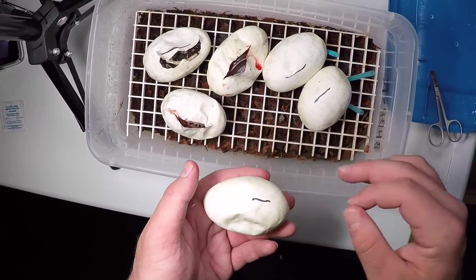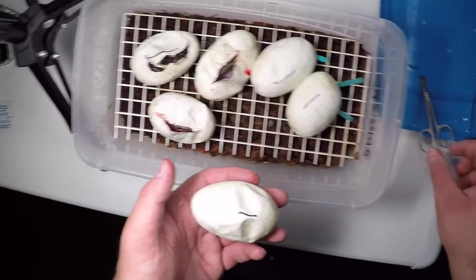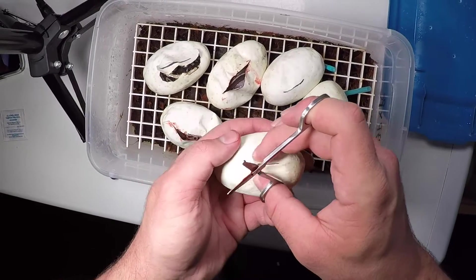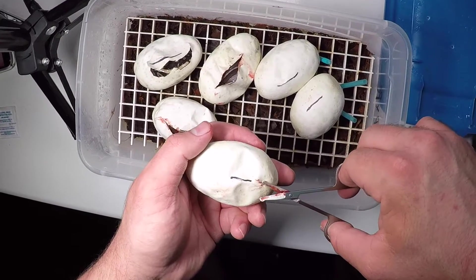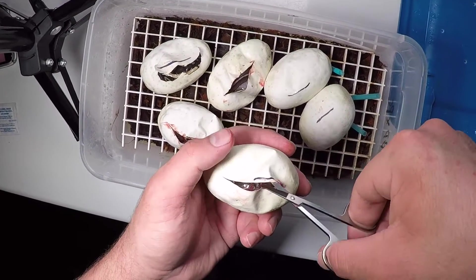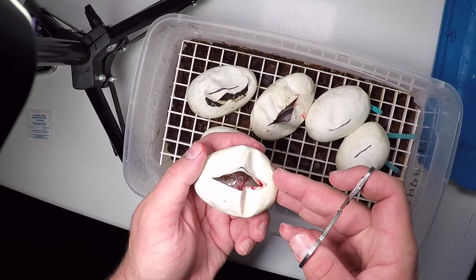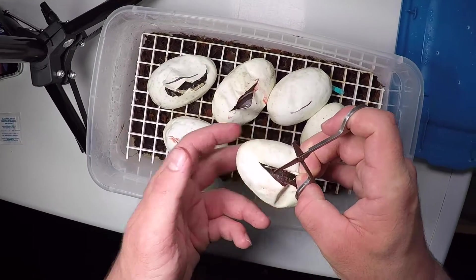This clutch pulled apart a couple days ago, but they were all set up how they laid. I didn't pull them apart or anything like that - I just marked where the embryo was when I put them in the box, so when they did pull apart it was easy to tell which way was up. That looks like a blackhead black pastel or a blackhead phantom.